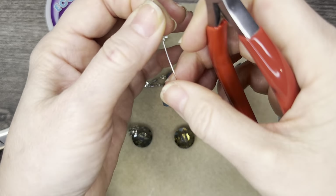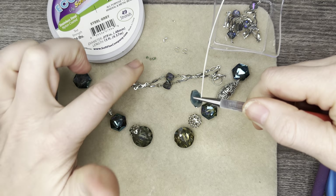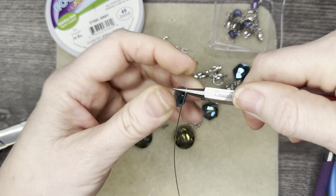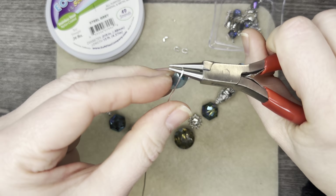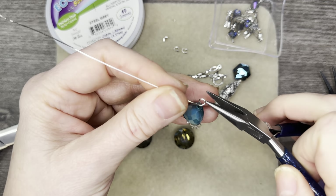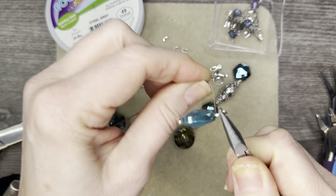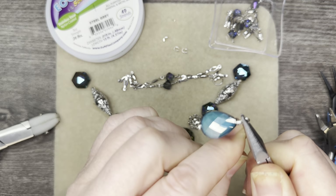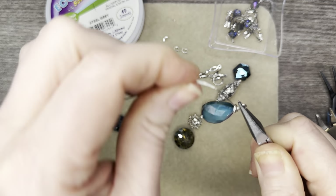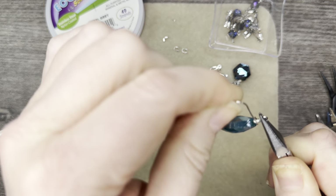Coming in with my round nose pliers — I'm going to use seed beads for the component to sit in so it's not going up against the actual beading wire. I need this loop to be a little bit bigger than normal. I can probably even use a couple of jump rings — I absolutely love the two jump ring look because I'm not a fan of the side view of wire wraps.